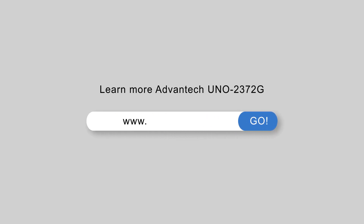Thank you for your attention. Please contact Advantech if you have any questions about this equipment.